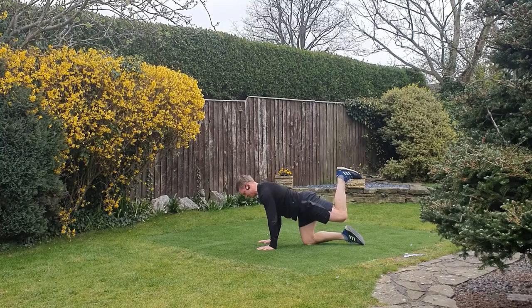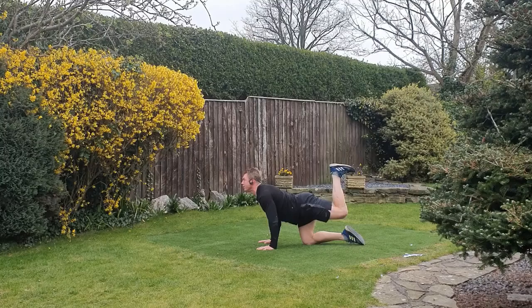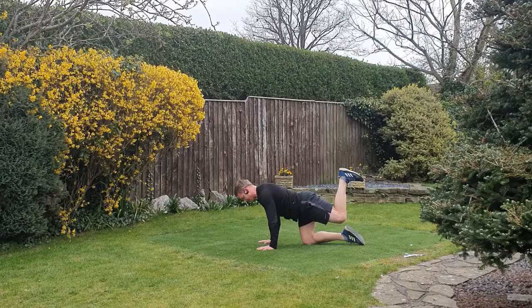Get set, push the floor away, come up and squeeze — keep the abs tight. If the head lifts up and you're arching the back, you're not working the glute sufficiently. Keep the tension in your abdominals, raise the heel, keep the floor pushed away.